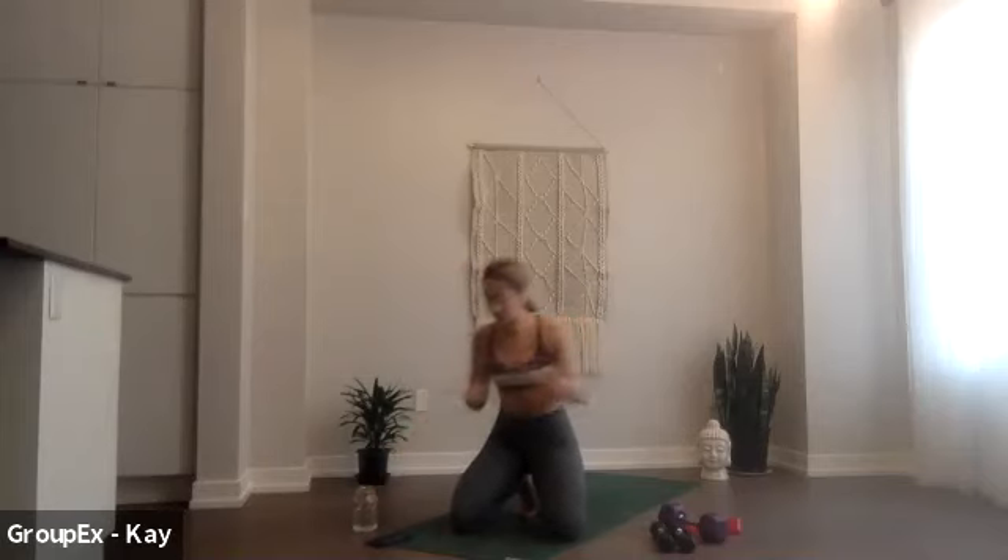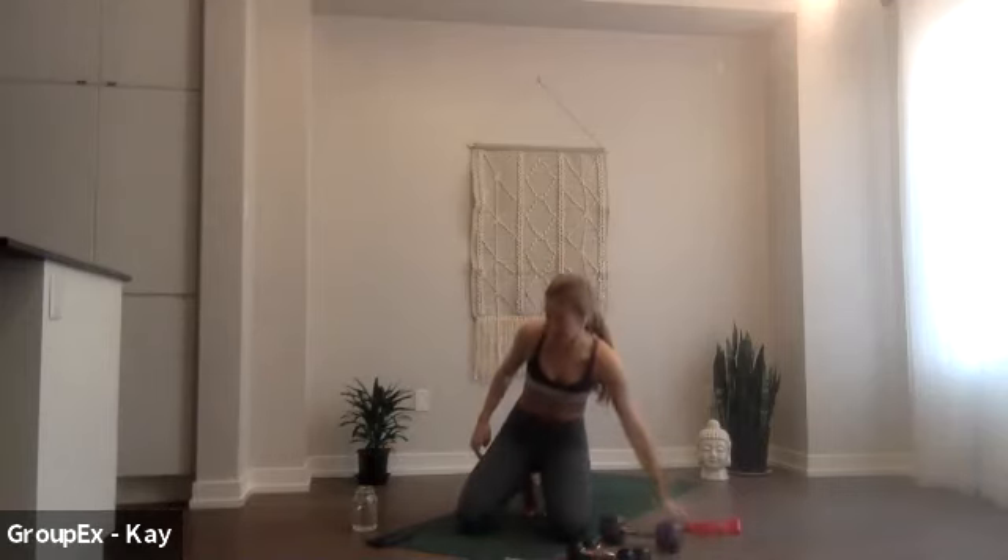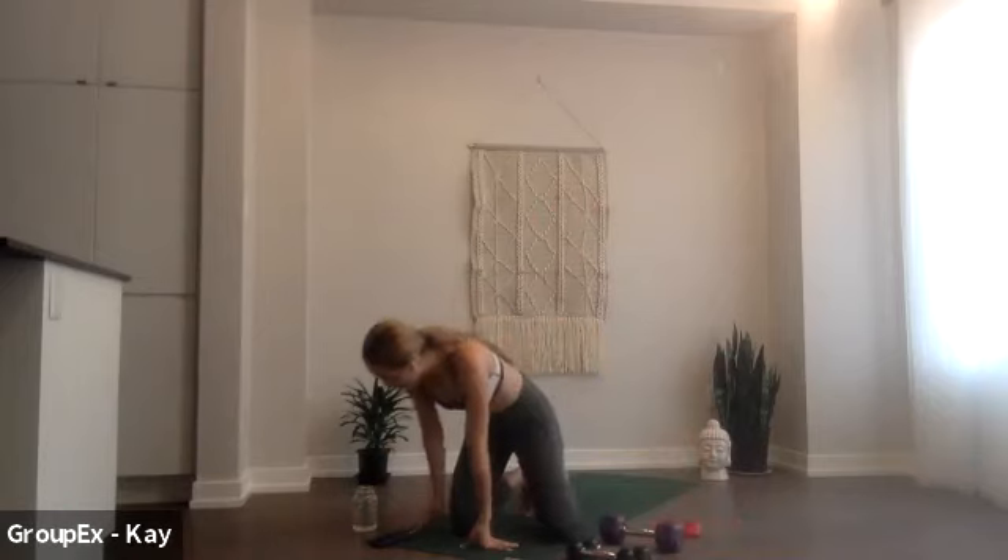All right, give yourself a little squeeze, take some water, take what you need. We're moving into our standing sequence. Today it's all squats and lunges, so it's going to be a killer one. Stay with me. For the first few you just need your weights. In the middle we're going to use that big weight to elevate our heels, and then at the very end we're using our bands.